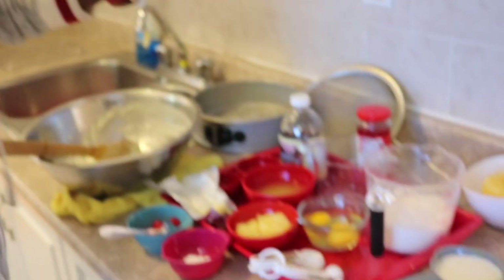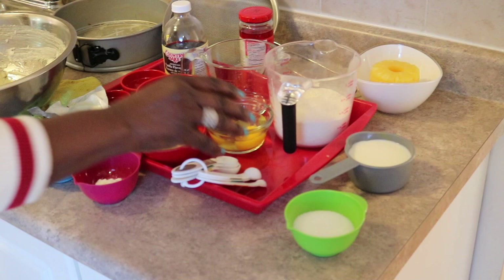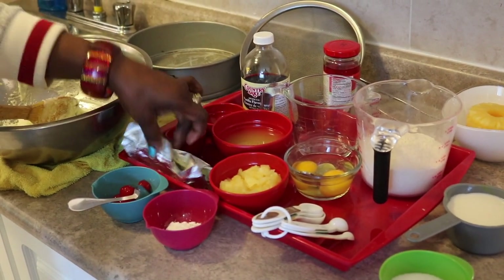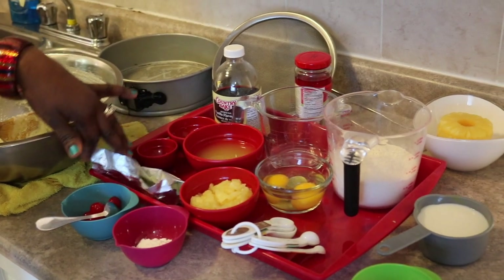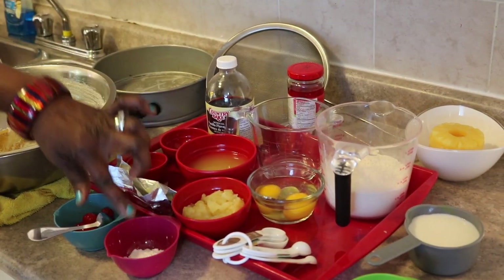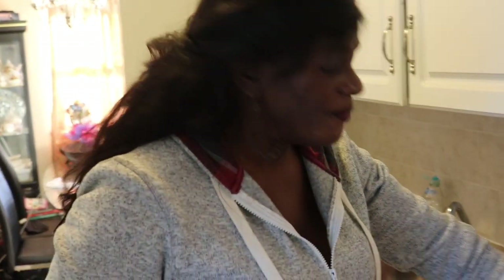Today for my recipe I am using flour, sugar, milk, eggs, crushed pineapples, pineapple juice, butter — salted real butter — a pinch of salt, baking powder, and cherries. We are also using vanilla essence and some vanilla powder.